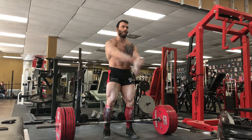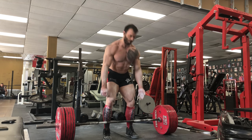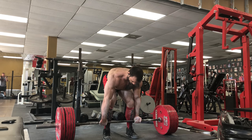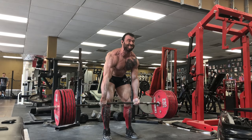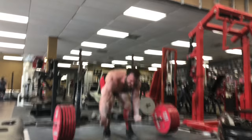I train front squats fairly conservatively. I never go to RPE 10 when using them as an assistance exercise — I try to keep it in the eight to nine range. That means I should have two to four reps in the tank on every set of front squats. That was definitely the case today; I felt really good. I'll talk more about how I program sets and reps for those later, but I just want to focus on the overview today.